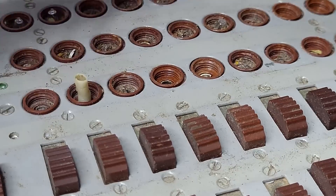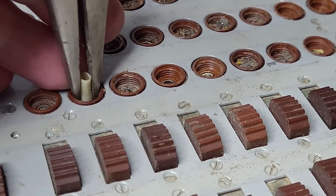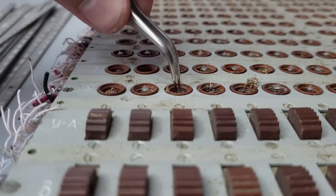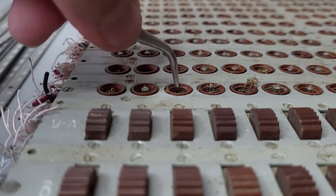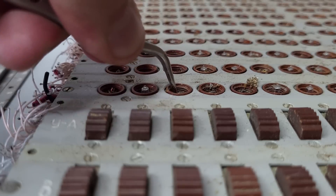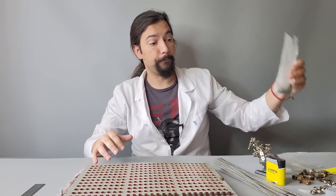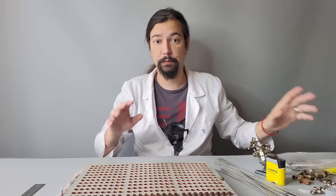Next we need to remove the broken white bulbs and carefully take out intact ones to be used later, because I don't have enough replacements. In many cases it required using various tools to remove the small broken fragments, and often, due to oxidization, a light bulb would be stuck firmly in its place. It took me a couple of hours, but I could scavenge approximately 200 functional light bulbs.